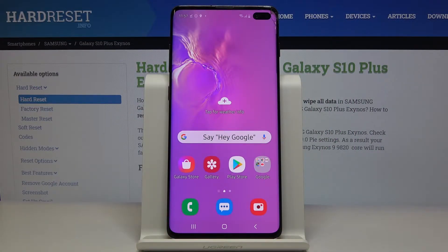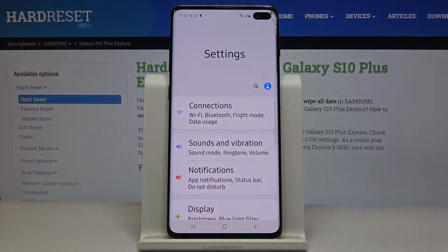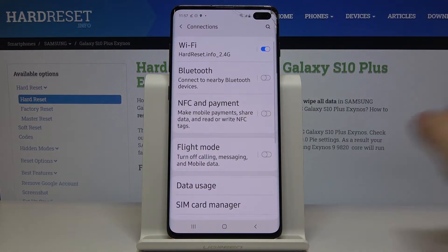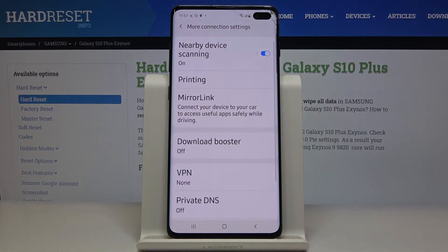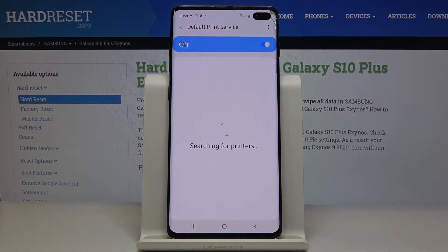Welcome. If you want to connect a printer to your Samsung Galaxy S10 Plus for the first time, you have to open the Settings, then click on Connections, go to More Connection Settings, and enter Printing. Use the Default Print Service — right now our smartphone is looking for the available printers.